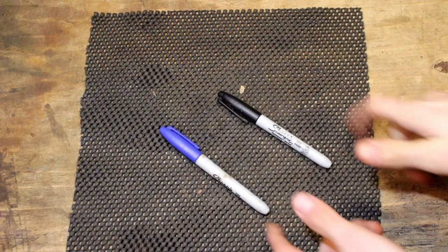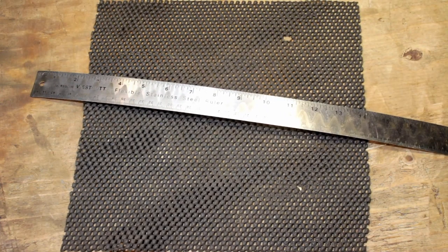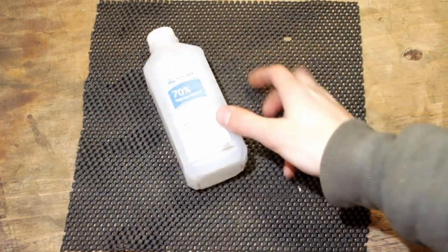Our optional tools are sharpies, screwdrivers, sandpaper, a form of measurement, and rubbing alcohol.